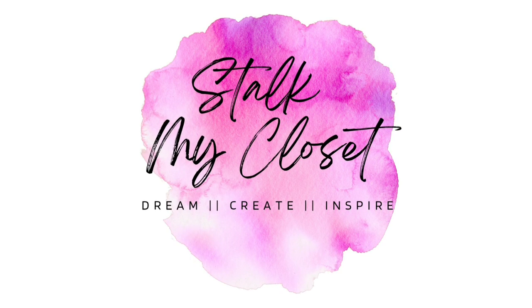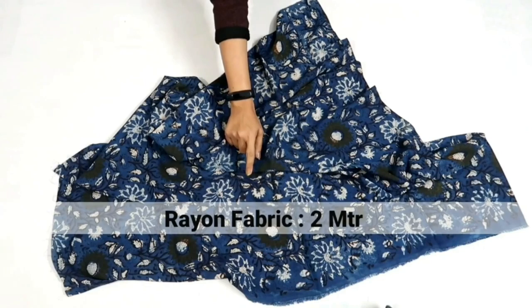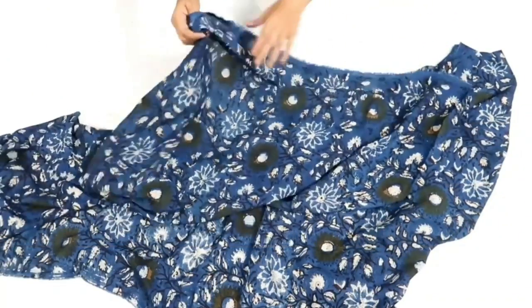Hey guys, welcome back to Stockman Closet. For today's project I have taken two meter rayon fabric, and this is the measurement I'm using. You can adjust it according to your requirement. Firstly, I'll fold the fabric by half in length.